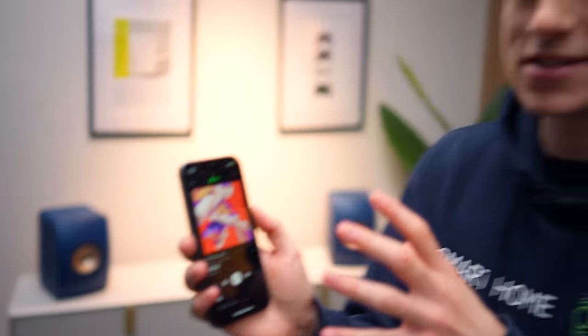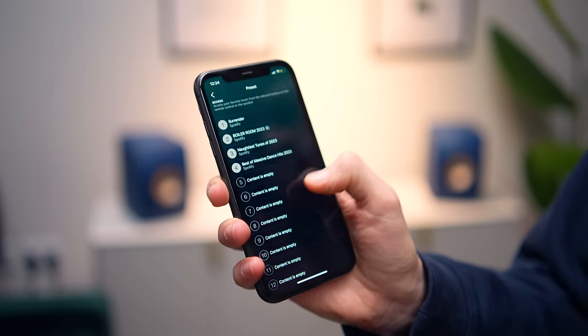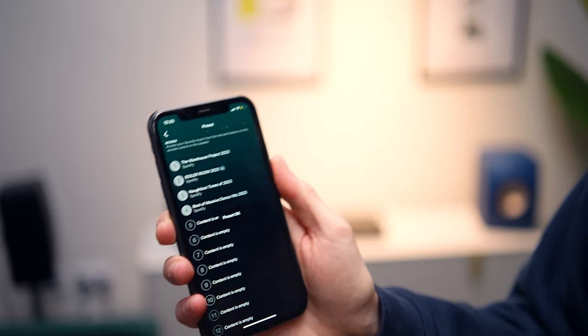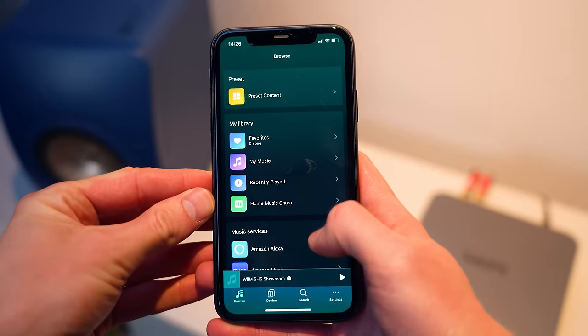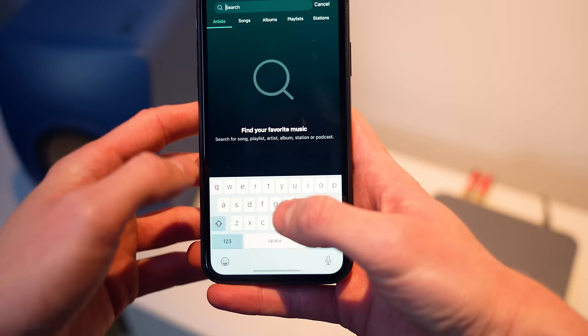I've currently got a playlist playing in Spotify. Whilst it's playing I'm going to tap on these three dots here, and you'll see that it brings up the option to add a preset — I'll tap on that. You've got 12 different presets available but I'm going to replace one of the four, so I'll tap on the top one. It comes up and says are you sure you want to replace it, I'll hit confirm, and there we go — it really is as simple as that. Now all I need to do is just choose between one, two, three or four on the remote and it will automatically start playing. Finally you can see the number of different music services available within the app, plus the search feature where you can search between songs, albums, playlists, stations, shows and more.